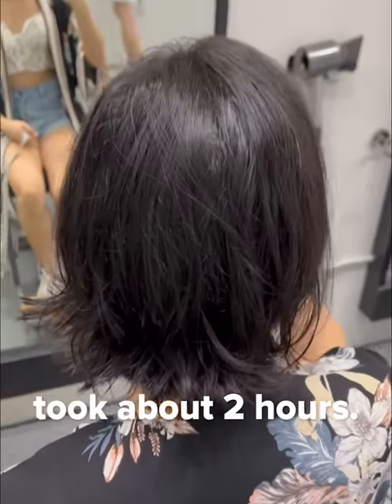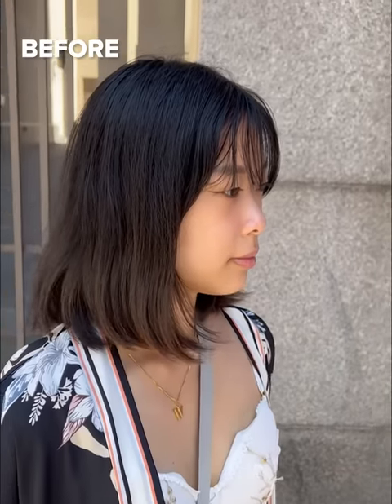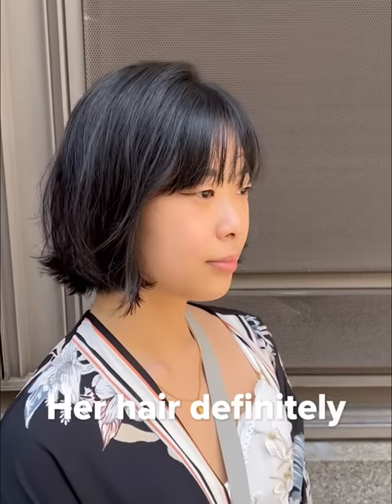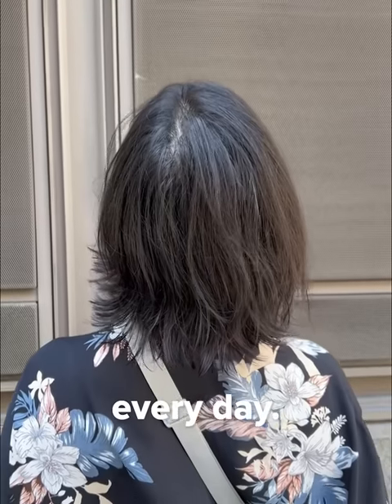Overall the process took about two hours. The results are subtle, but that's the benefit of this root perm — it looks very natural. Her hair definitely has more volume than before, and it will continue to stay like this for a couple of months without needing to be styled for volume every day.